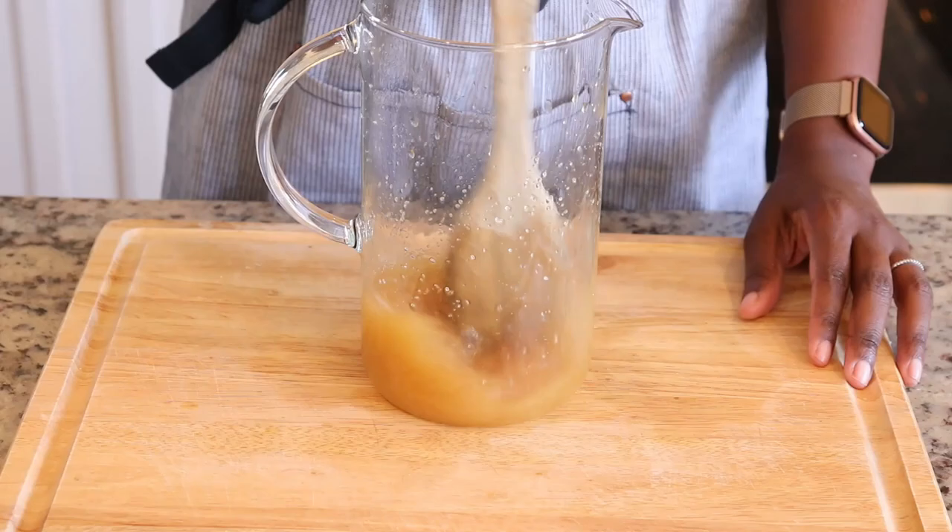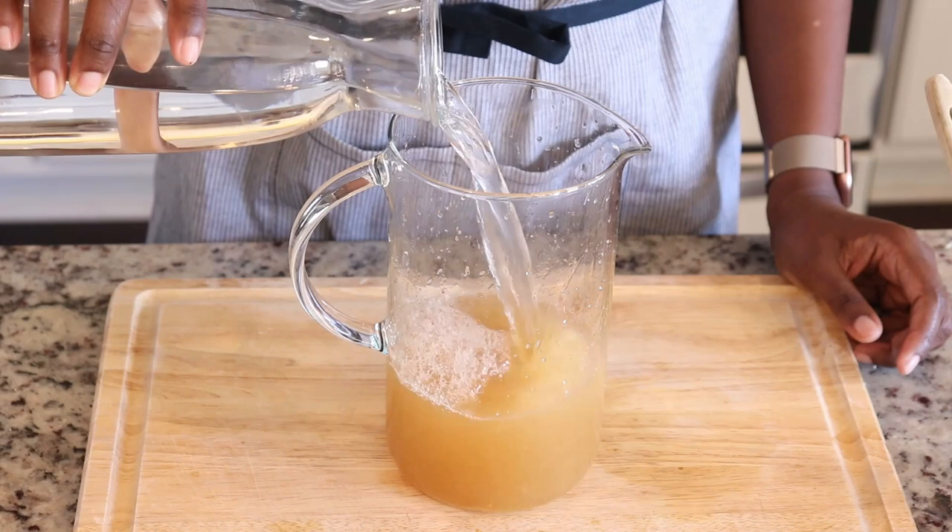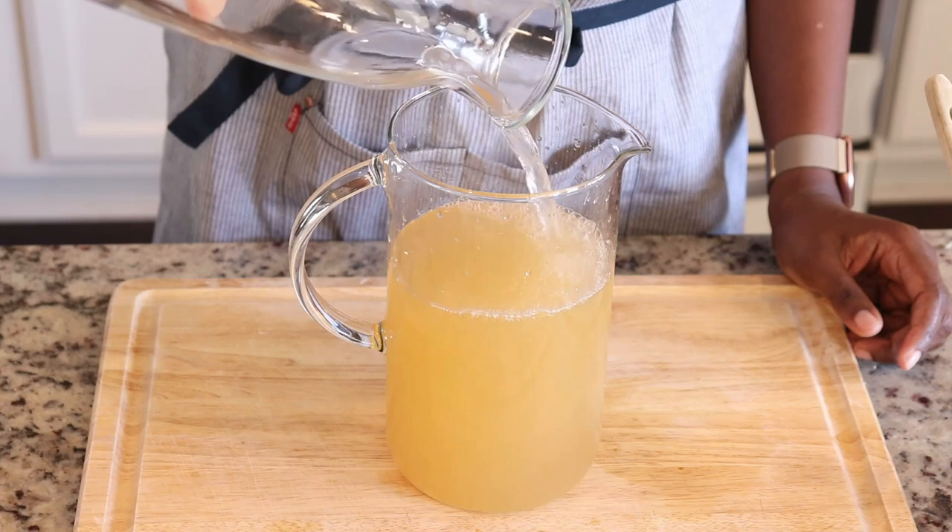I'm just going to stir it until the sugar dissolves. Because Guyana brown sugar is a little bit coarse, it does take quite a long time to dissolve. Once that's dissolved, I am going to add iced water on top.